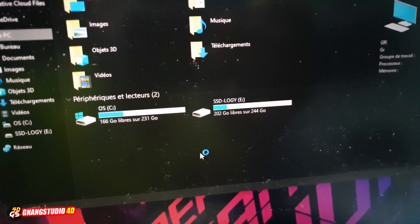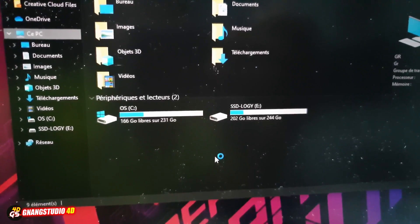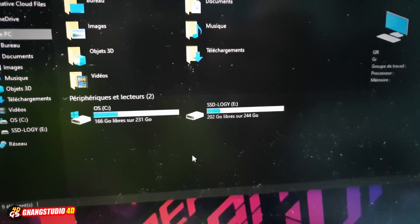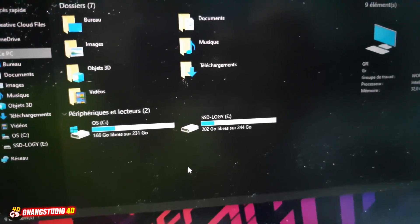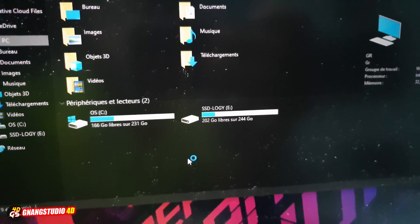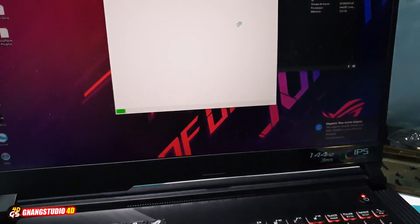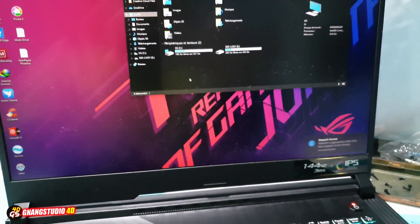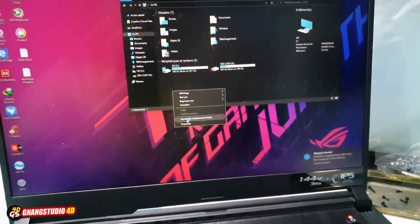And you can see — there are no SSD drives here yet. Okay, nothing, nothing, nothing yet. Nothing — I don't know why, but there is nothing here, no properties.